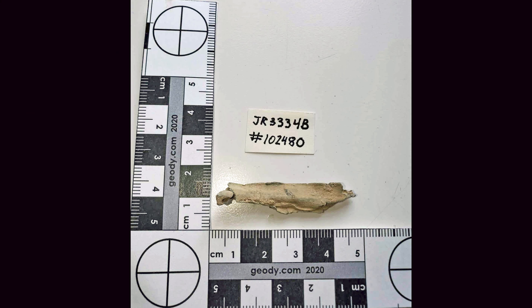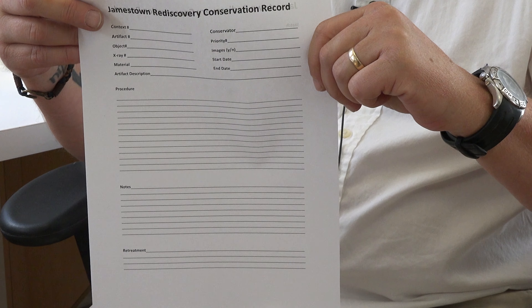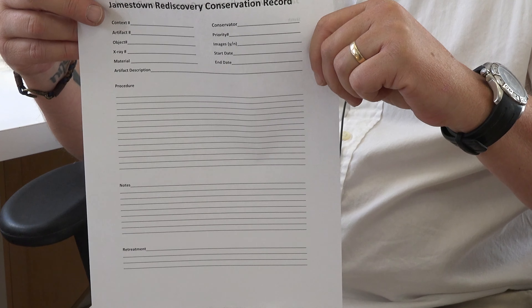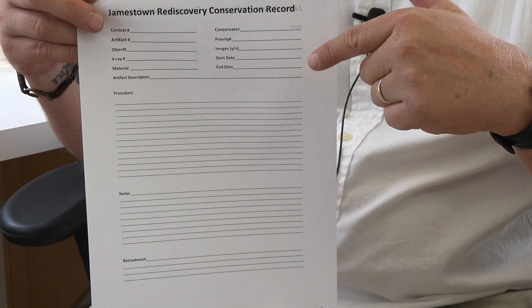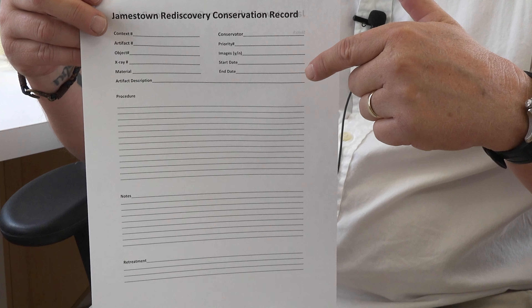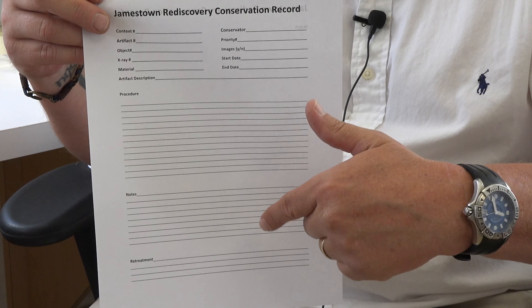The first step in the process of conservation is to take before pictures of those artifacts. The window lead that I just showed you — we will get a before picture of that. The second thing we do is we record everything that we do to that artifact: who the conservator was, the date that it was conserved, as well as the whole process throughout conservation.